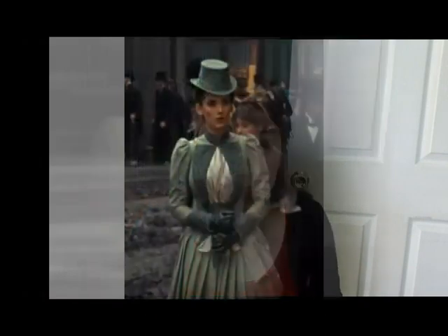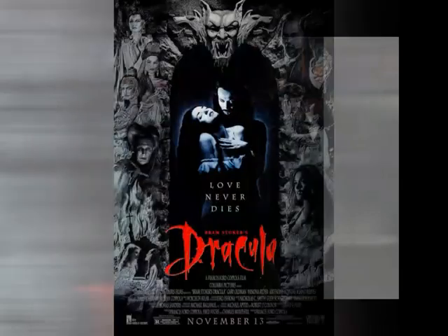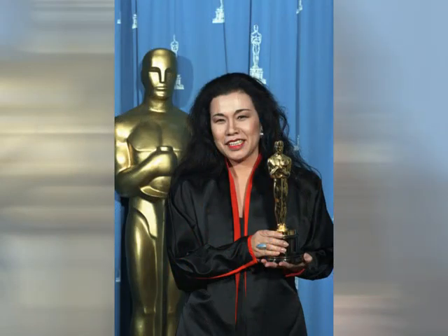Hi! I'm Melissa Case from Hat-to-Hem, and today I'm going to show you how I recreated Mina's green walking gown. This gown is based on one worn by Winona Ryder in the 1992 gothic horror film Bram Stoker's Dracula. The gown was designed by Eiko Ishioka, who won the Academy Award for the costumes she designed for the film. And if I mispronounced her name, I'm really sorry.